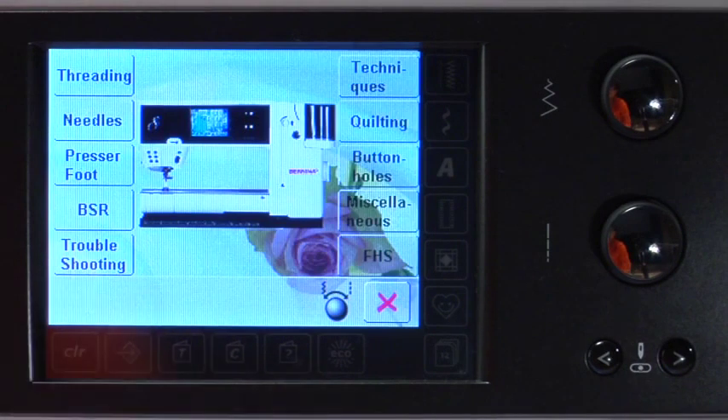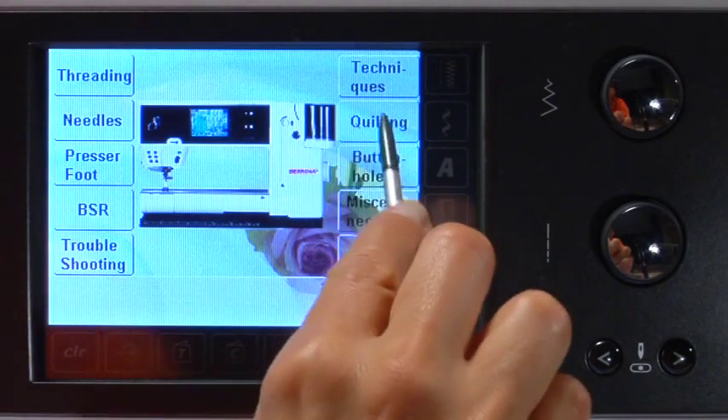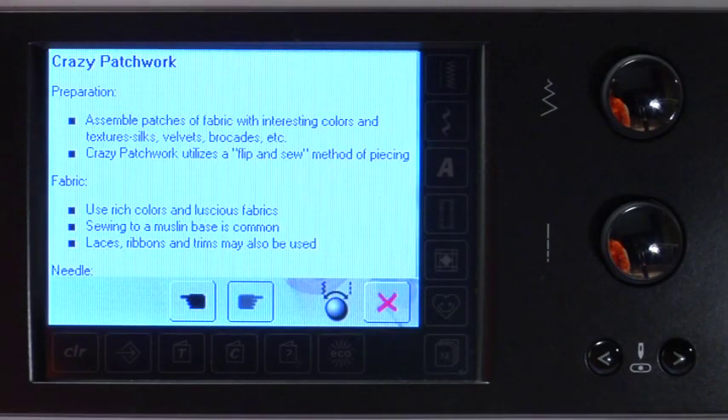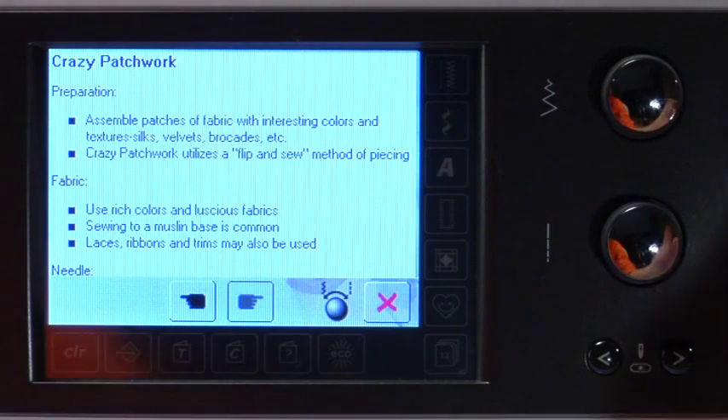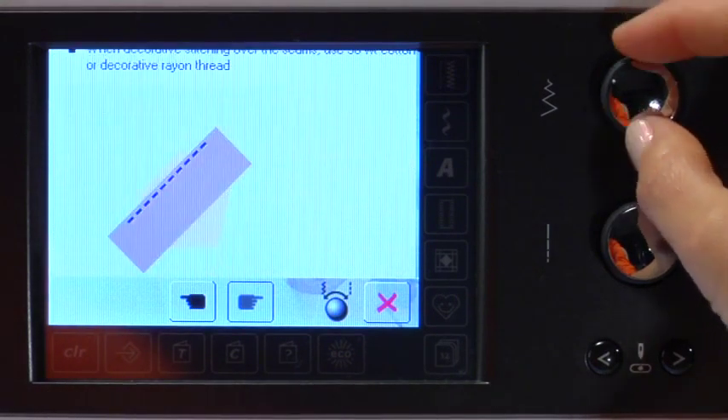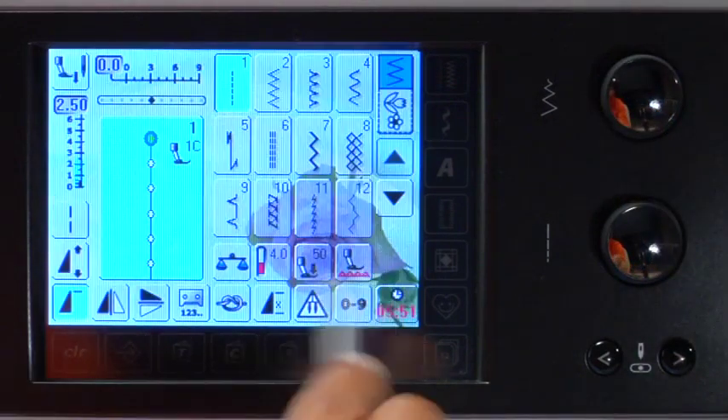Touch the tutorial icon and a special screen appears. Select a topic — quilting, for example. Touch the topic Crazy Patchwork, and a screen appears with information and instructions. Turn the multifunction knobs to scroll through the information. Exit the screen.